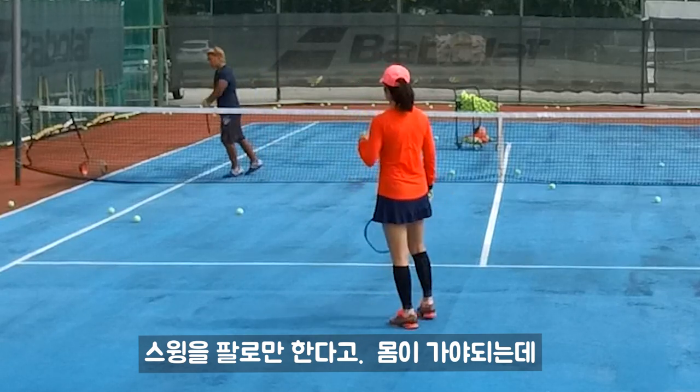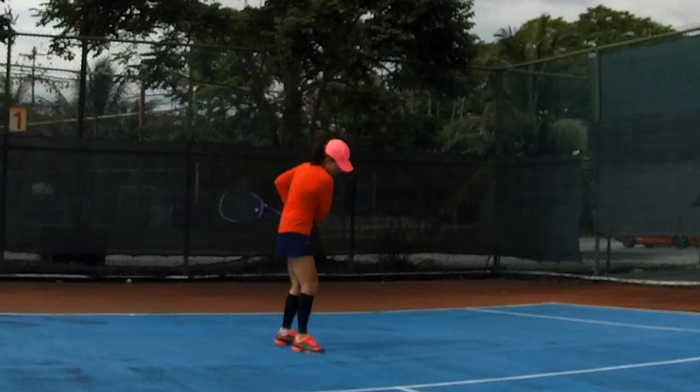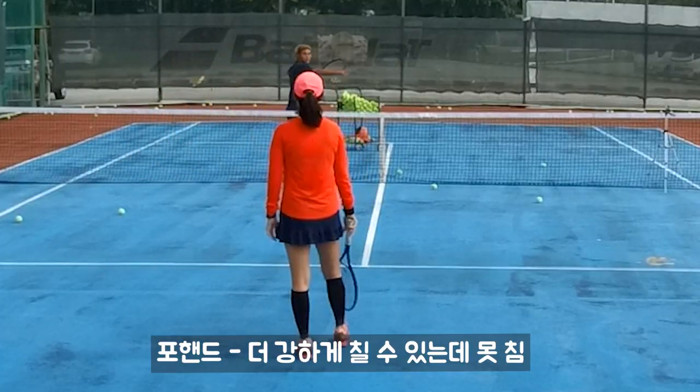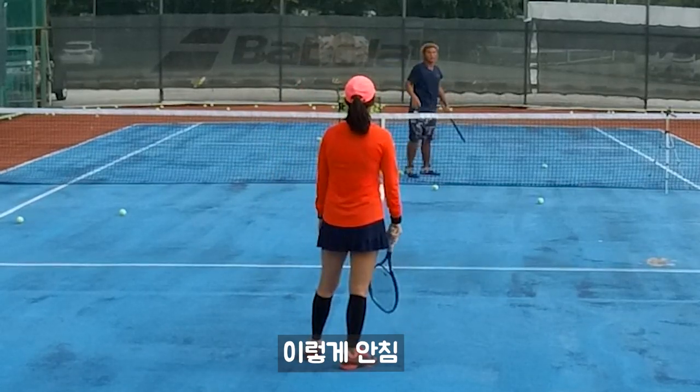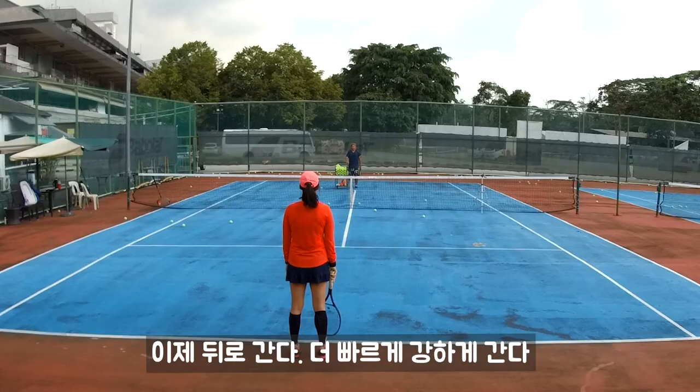You're swinging with just your arm, going like that — we should go like that instead. For the forehand, you can make it stronger, but you didn't because you go like that instead of like this. I want to teach you — the squadron position, right? Standing behind means my ball will go faster and stronger.